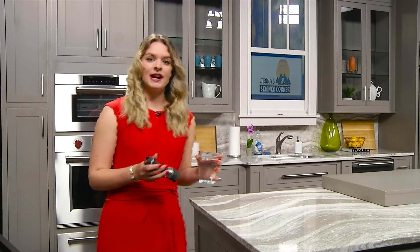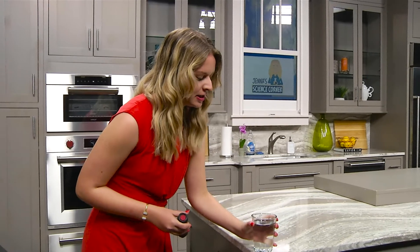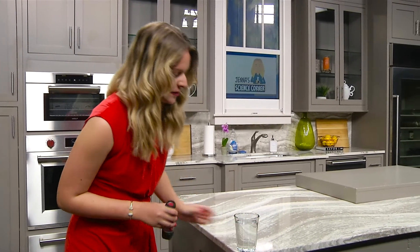Take your glass jar and place it at the edge of a countertop. Just be very careful you don't accidentally knock it off and break it.